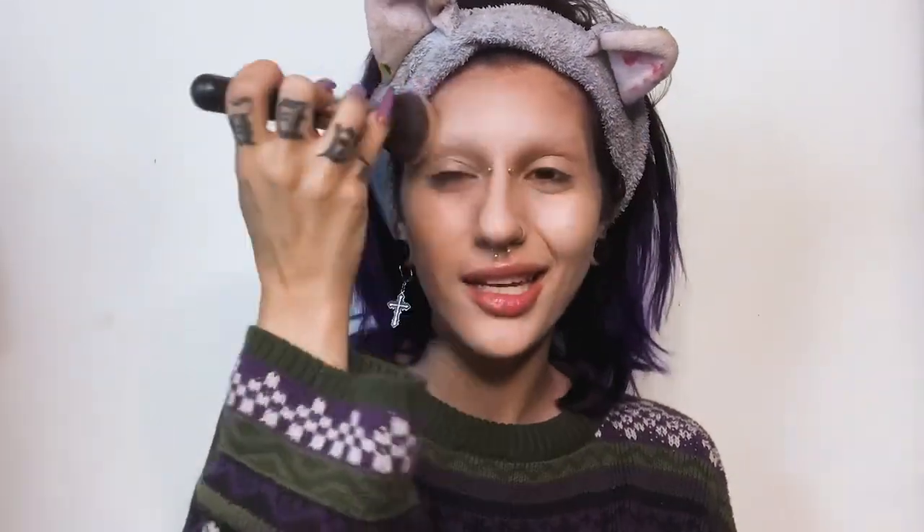I'm gonna use Wet n Wild's Photo Focus concealer — I'm just gonna get it and put it on my face to set a base color. Look at the difference! Now I'm gonna conceal the darkest parts like my pimples and dark under-eyes. This is how I do my concealer — I just found out this works best for me. I'm blending it with the same brush, everywhere.